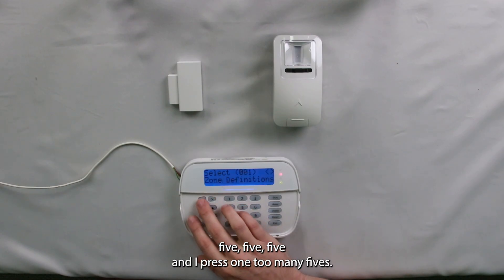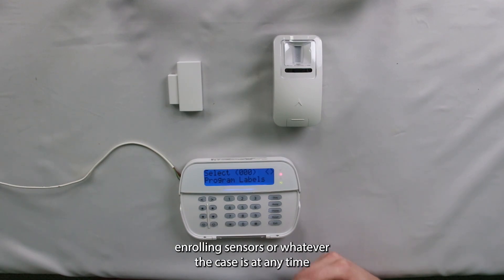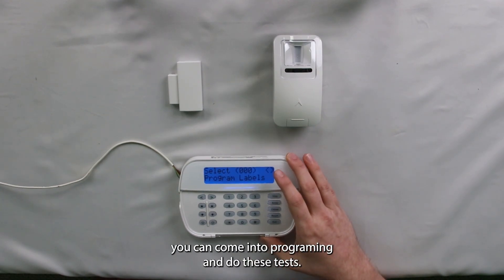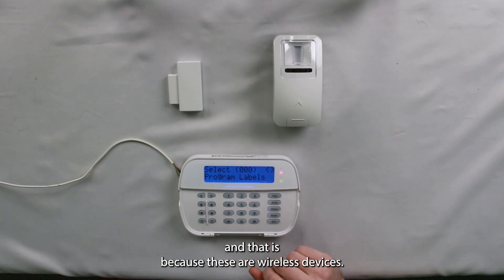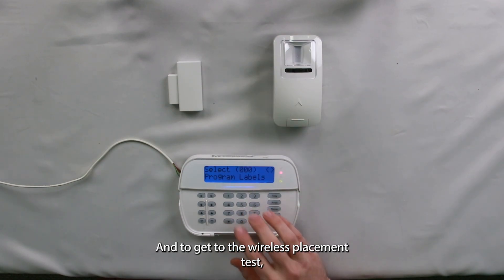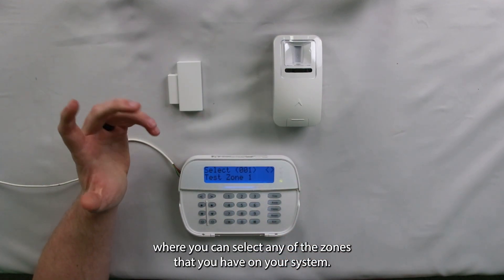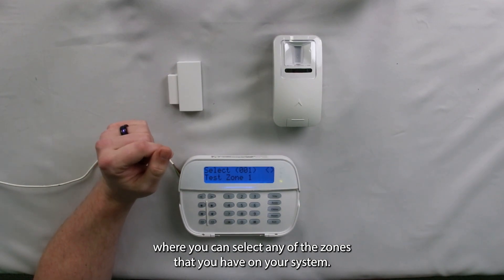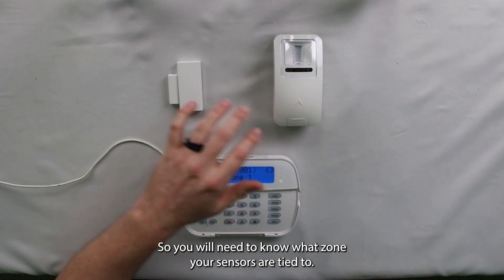I pressed one too many fives. So now once we're in programming, you can do this while you're enrolling sensors or whatever the case is — at any time you can come into programming and do these tests. We're going to do the wireless placement test first because these are wireless devices. To get to the wireless placement test, just type in 904, which will bring up a subsection where you can select any of the zones you have on your system.